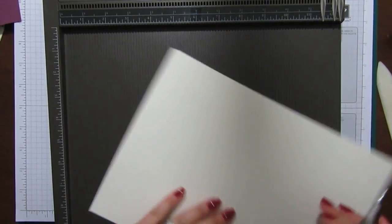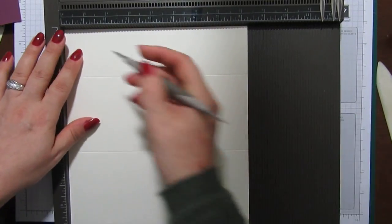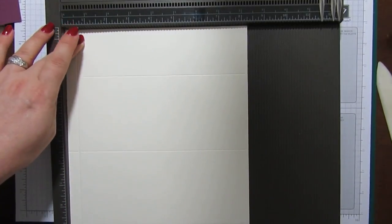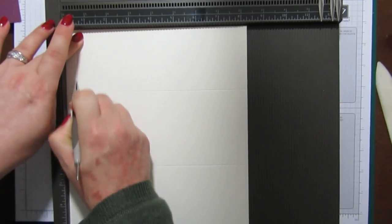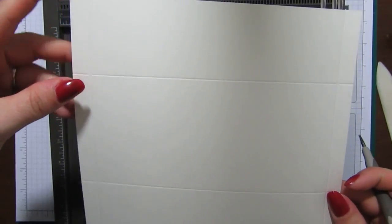Turn it to the short side and you want to score at half an inch, then turn it round and score the other side at half an inch. That's it — dead easy. The smaller section at the top will be where it folds over, and the larger section at the bottom is the actual bottom that's going to hold the money or whatever you're putting in.